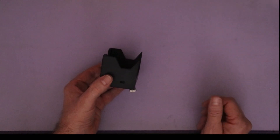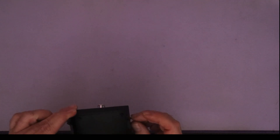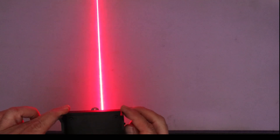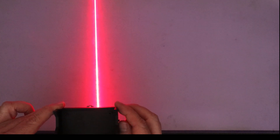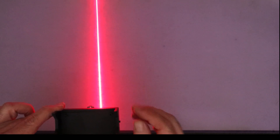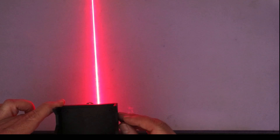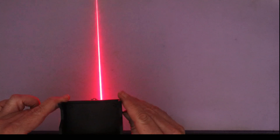Let me show you the laser beam itself. When you turn it on, it projects a straight line out of the unit, and that line is used to align your handlebars to your wheels. So let's go to a bicycle and see how this projects onto the bike.